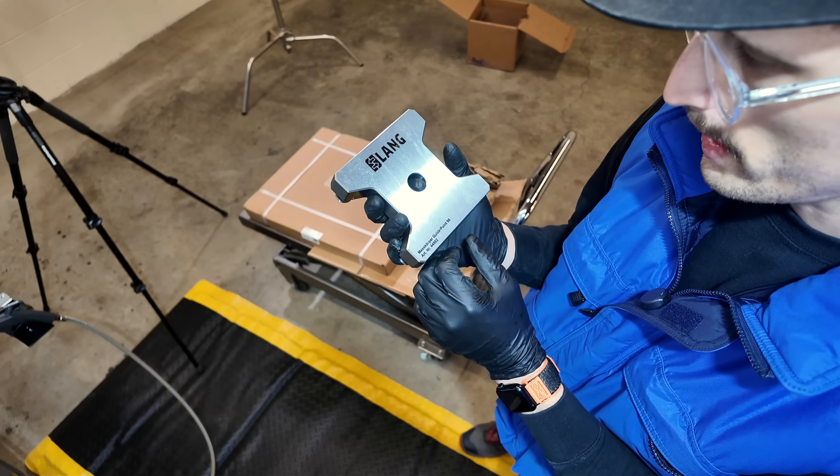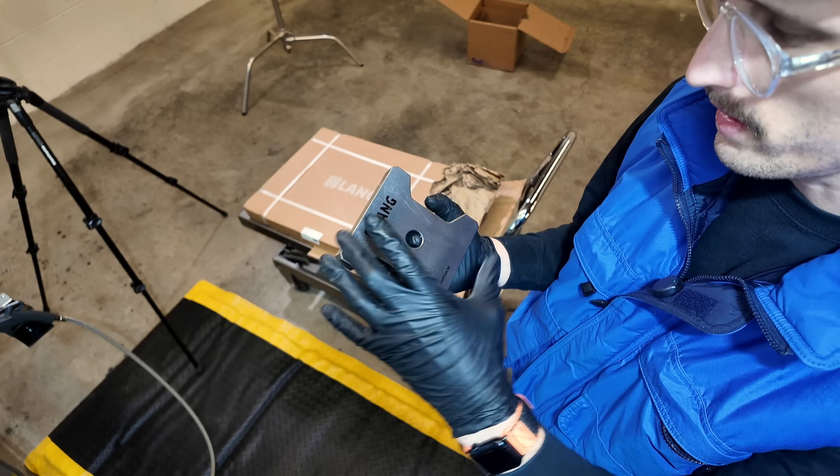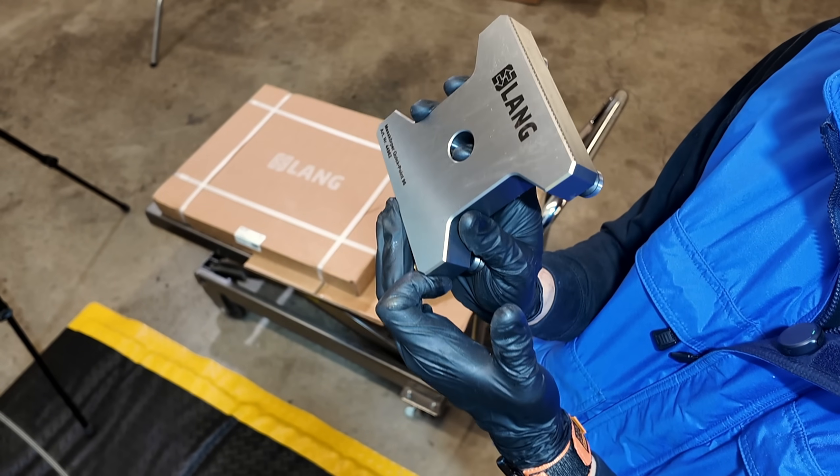You put this plate on top of the table to dial it in. You probe this, you probe this, and that gets you some indicating marks.